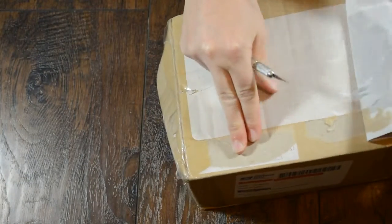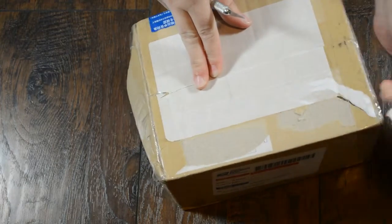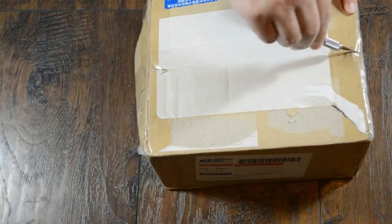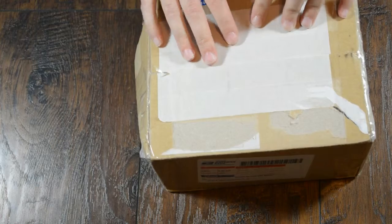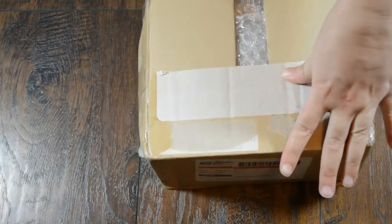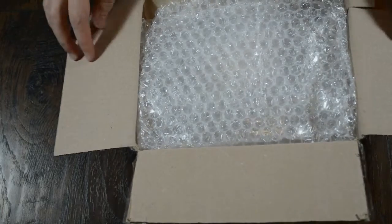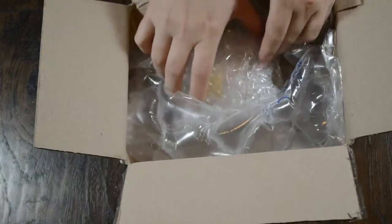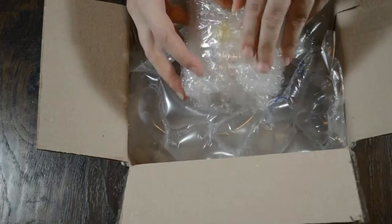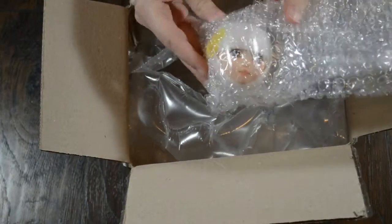Peeling this off. So far, so good. Lots of bubble wrap. Seems to be well packaged, which is a plus. It didn't appear to be damaged. Thank the resin gods for bubble wrap.